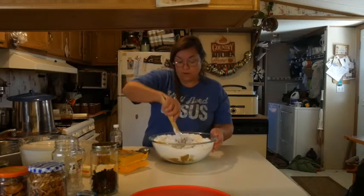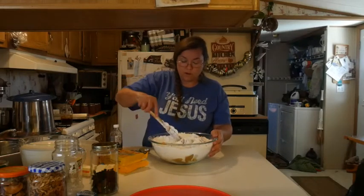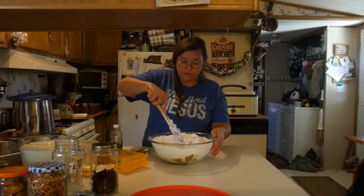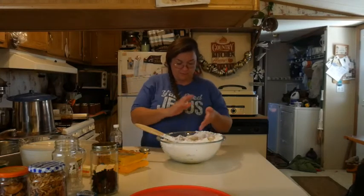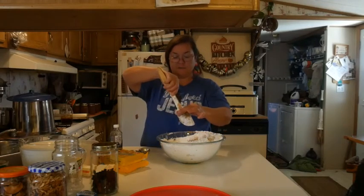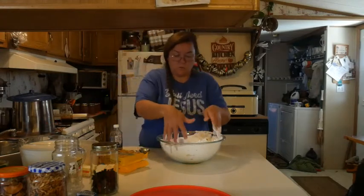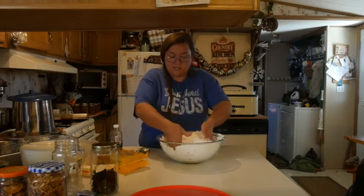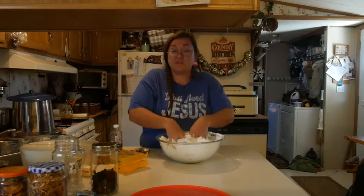You can use a KitchenAid mixer — not on this big of a batch — but if you have dough hooks on a hand mixer, that will work. If you have a bigger bowl than this, that helps too. I'm kind of scared to make a mess with the powdered sugar, though I'm going to make a big enough mess on my counter here. I'm going to switch to my hands now. As you do this, you'll get the feel for what you want. You can make it a little creamier by adding just a bit more peanut butter. This one's going to be pretty firm dough.